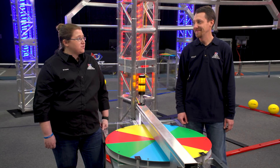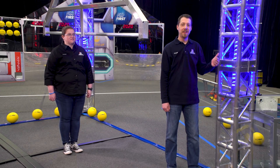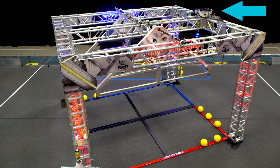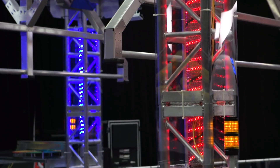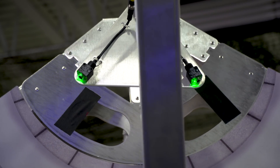How about we talk about the shield generator? The shield generator has two main components that require field control: the lighting in the truss and the position of the generator switches. Both interface to the field through an armor block module just like the one in the SCC. It's inside a small enclosure we call the ACC, mounted on the top of the shield generator. We use the ACC to turn the lights on and off and to indicate the progress through the stages of the shield generator. IR sensors are used to detect the position of the generator switches to determine if they're level or not.